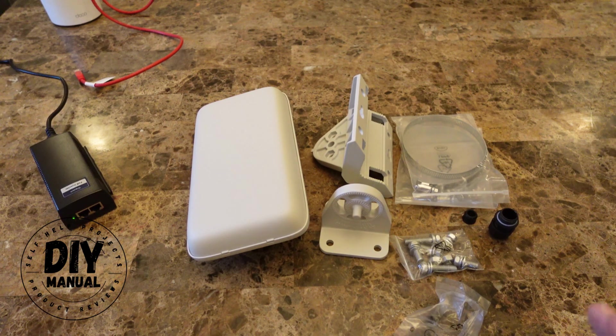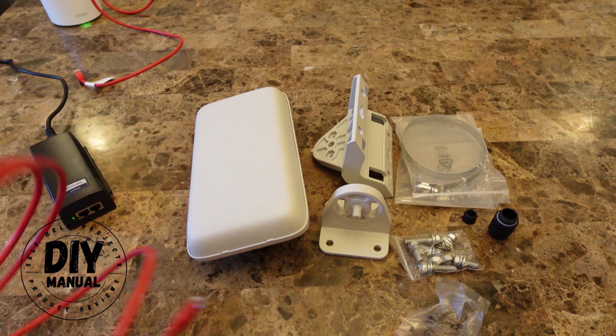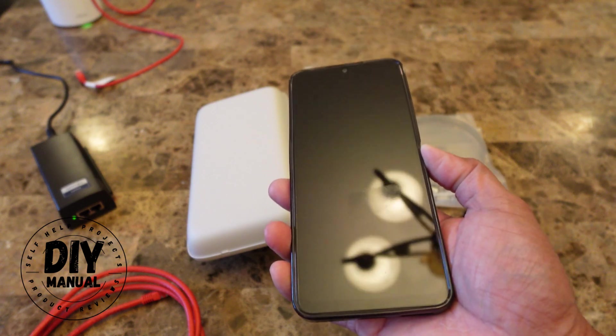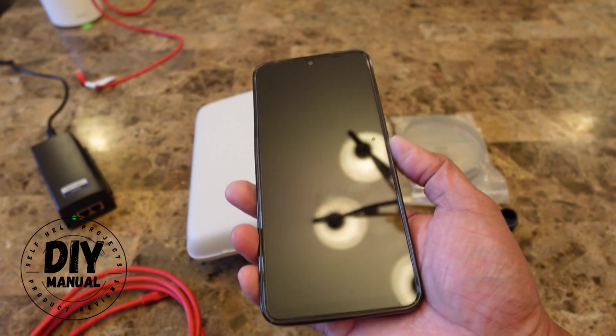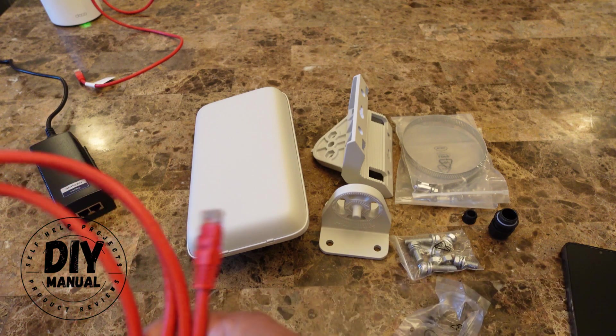To set this up, you'll need your PoE injector, your cat six ethernet cable, and also your Android phone with Android 11 or higher, or an iPhone with iOS 14 and higher. I have an Android phone here and we're going to set it up.